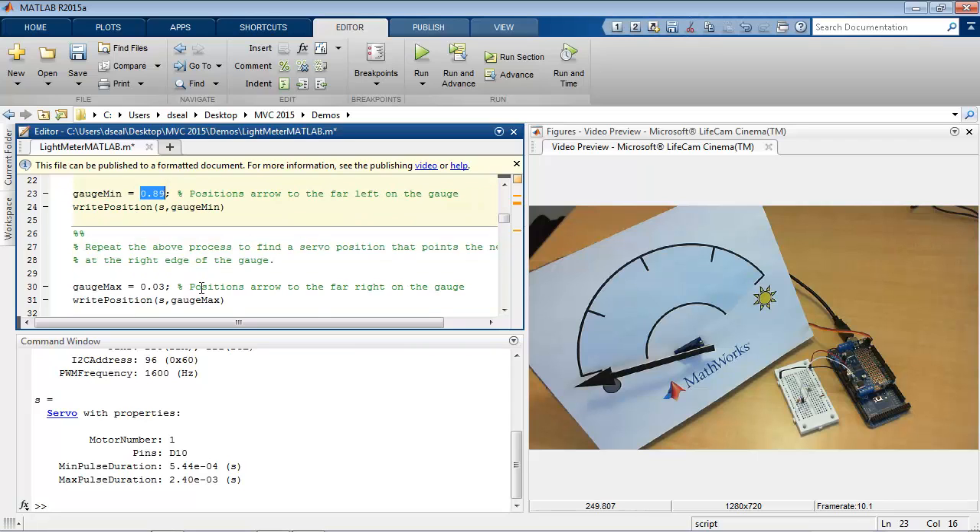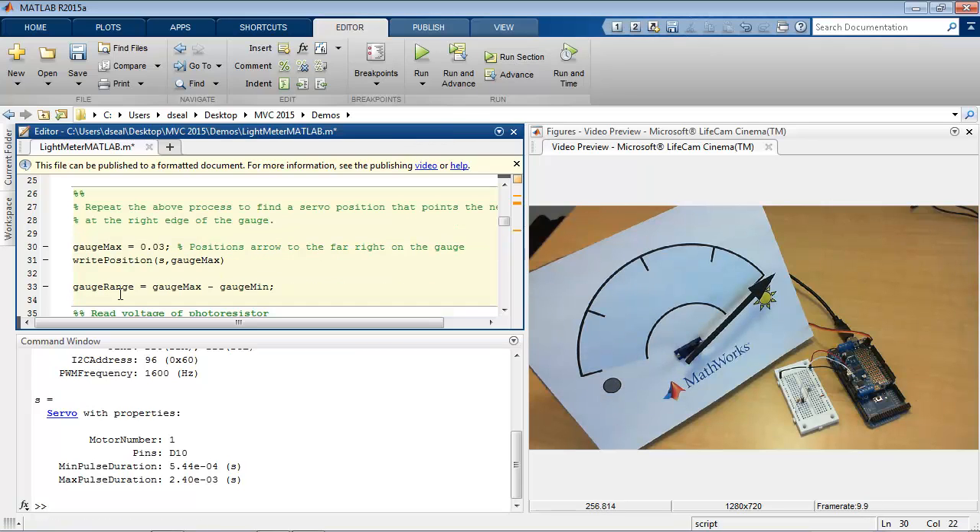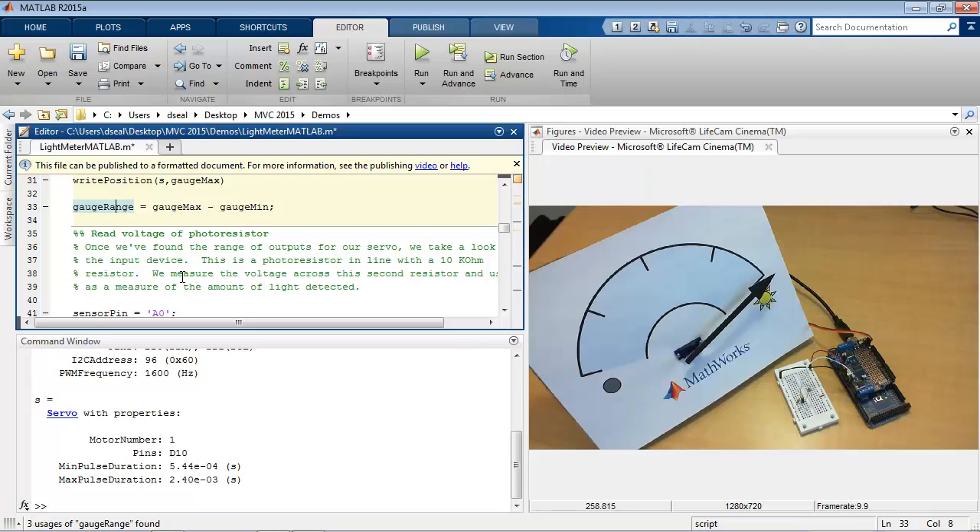I can similarly do the same thing — adjust this variable to find the right edge of the gauge. That's at about 0.03, and that gives me the range as well. So that's how we control the servo motor.